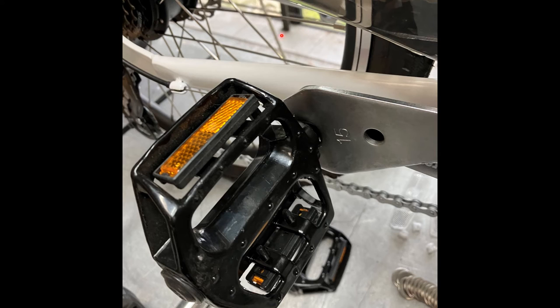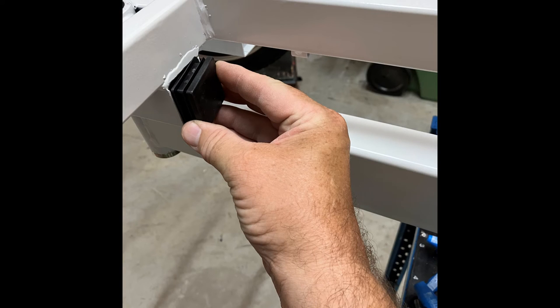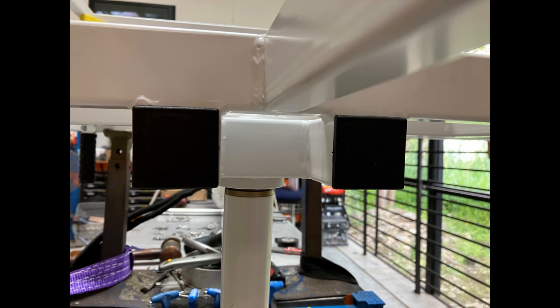Next step is fitting the pedals — we use a 15mm spanner for this. The pedals are marked left and right, so it's important to follow the correct requirements for fitting. The little plastic end caps just go in the bottom of the freezer frame. A lot of people don't do this step and leave them out, but we fit them — there's an end cap here, an end cap here, and the same on the other side.